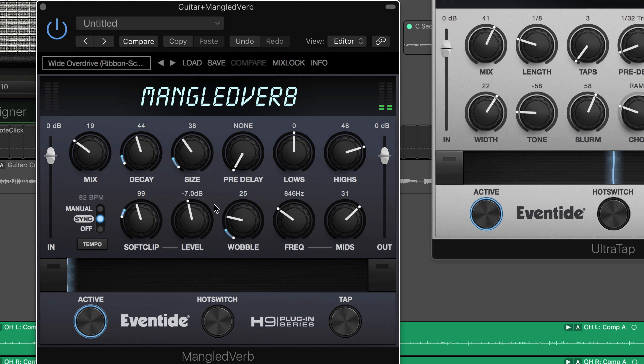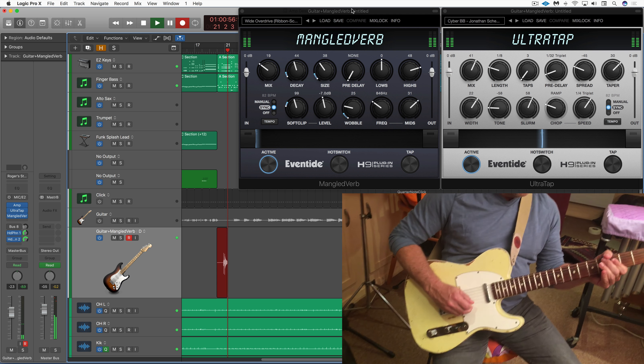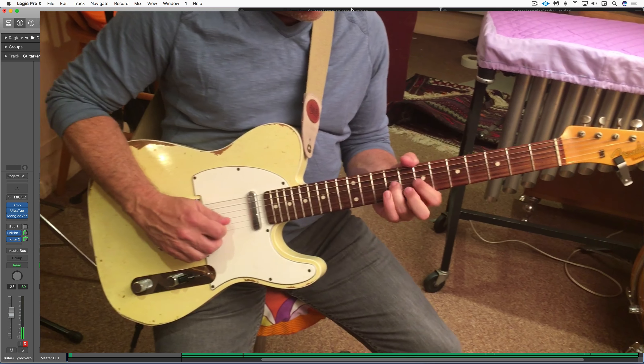Amp Designer is a great guitar amp processor, but married with some of the Eventide plugins we can really take it to another level. I've got my friend Mori here playing some guitar and we've got a really nice setup going on, where I've got a fairly clean sound using a large blackface to start with.